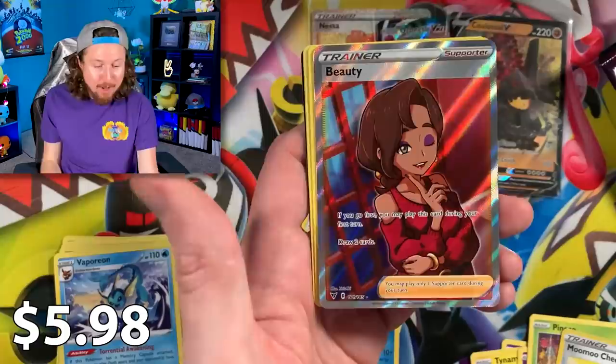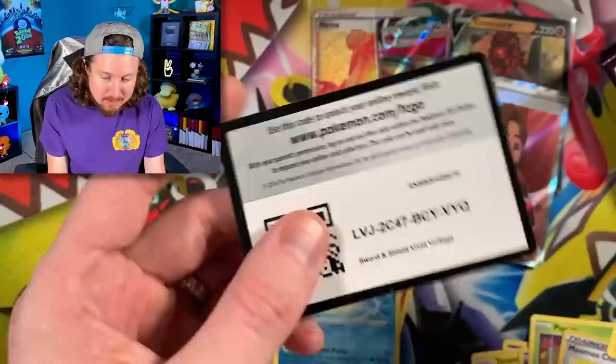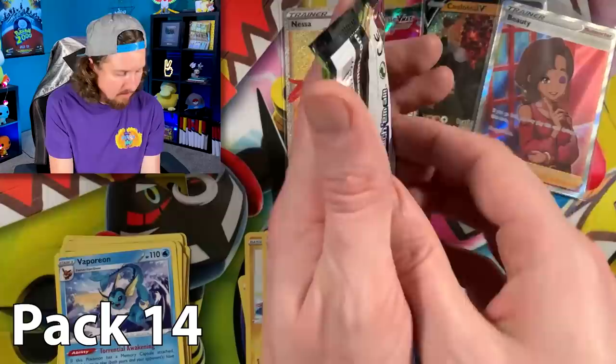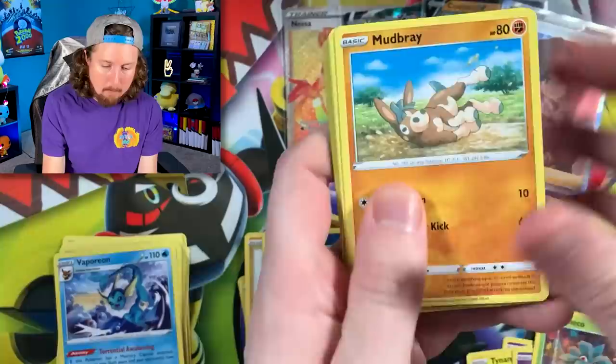Munchlax and a full art Beauty — whoo! Breaking family, full art Beauty! This box is absolutely wild. No way we are getting pulls this good right now. Oh my goodness — a rainbow rare Orbeetle, Colossal V, and another Beauty! If anybody picked any of those packs for the global Pokémon pack battle, you are doing really great right now.